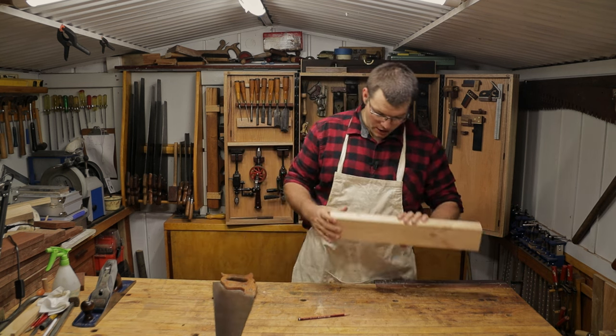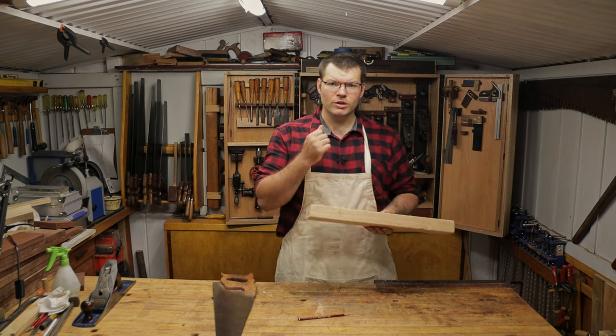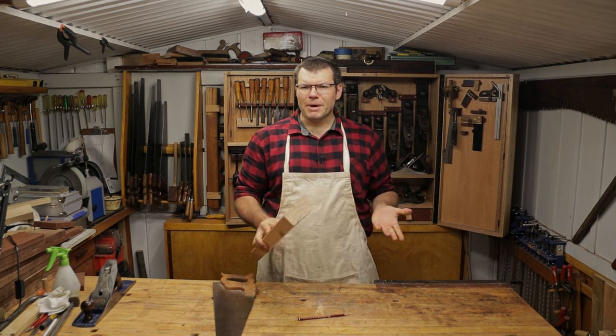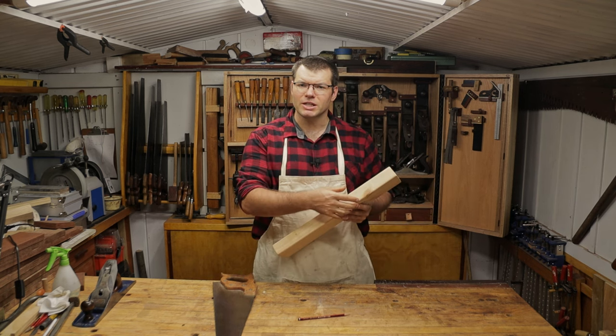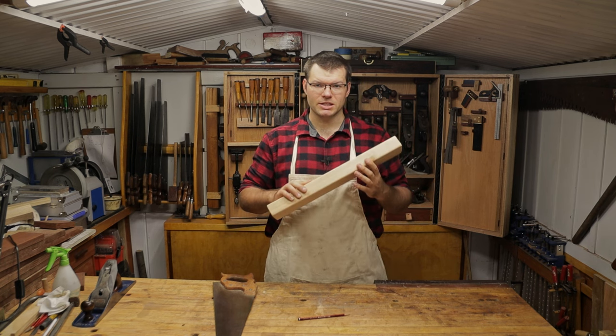Today I've got a probably 60mm thick piece of construction pine. Now the techniques you're going to learn today — it doesn't really matter the thickness of the timber. Perhaps thinner timber is easier to cut, so it's a little bit easier to keep straight because there's just not as much timber to cut through. But no matter the thickness, the techniques are still the same.